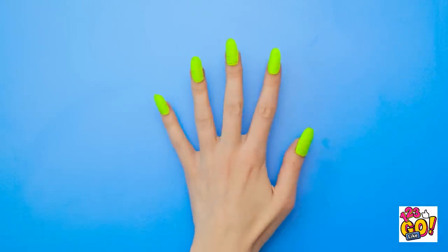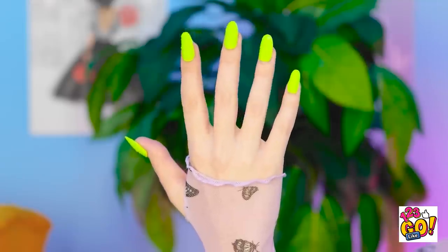Looking good, girl! Wow! Now I'm ready! They look amazing!